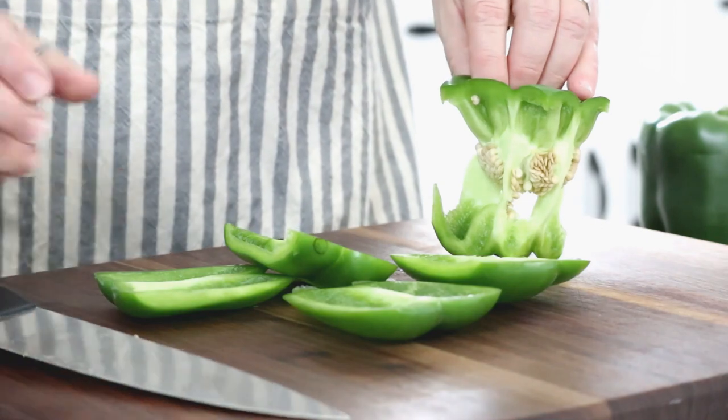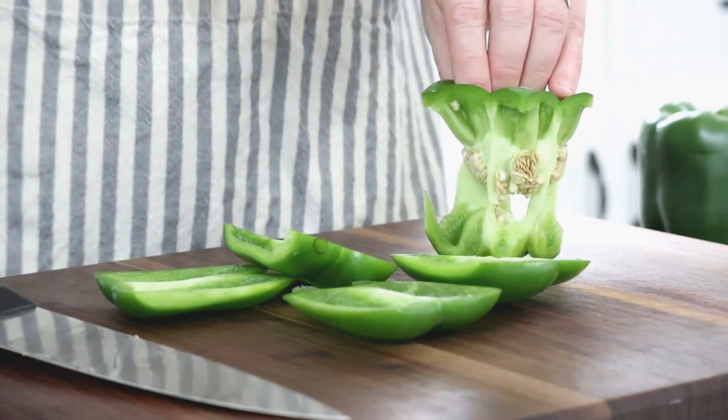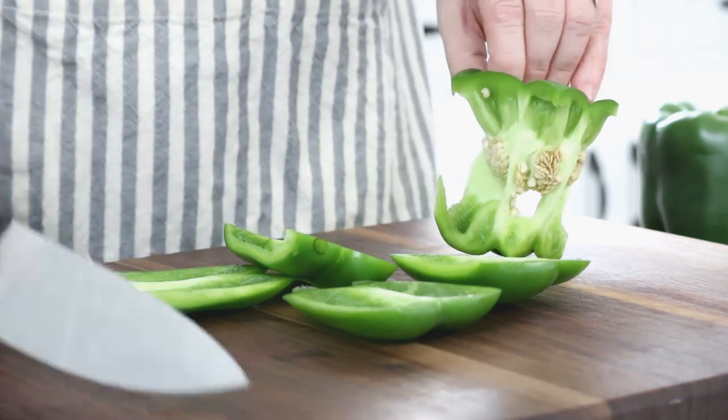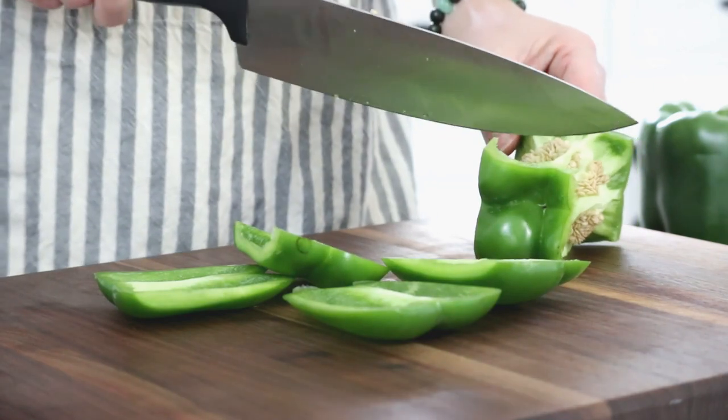Whether you have a pepper that's kind of square or one that's sort of triangular — and sometimes you'll even see five-sided ones — whichever you have, you just want to look at where those flat sides are and take those off. Next I'm going to lay it on the side and take off the bottom.